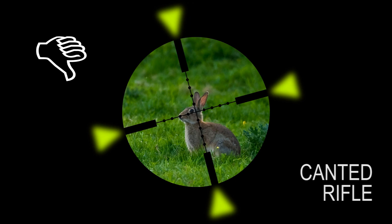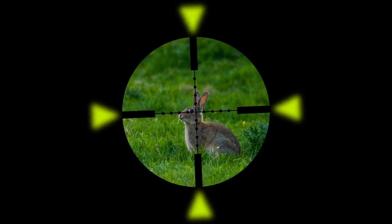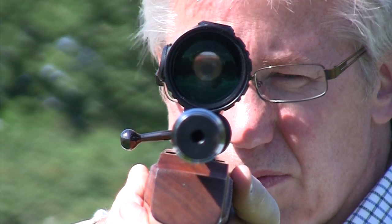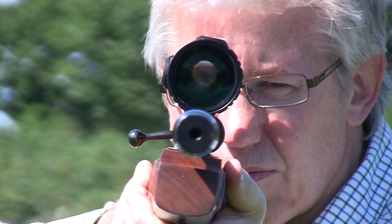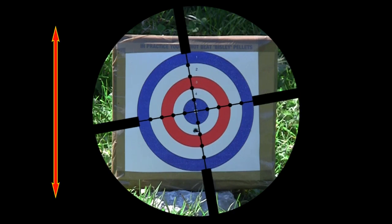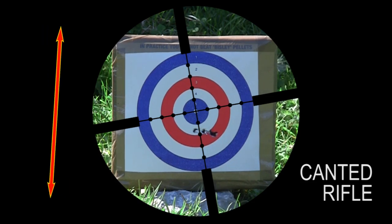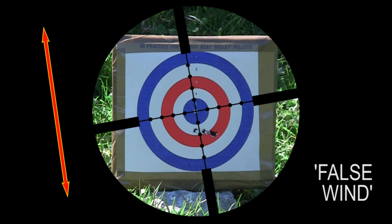If you're leaning the rifle over to one side, the chevrons appear so obviously out of alignment that your brain automatically encourages you to correct your hold. Canting a rifle can cause unexpected impact points beyond your normal zero range. Instead of your pellet striking in the vertical plane like this, shots from a canted rifle are highly likely to strike over to one side. Shooters often refer to this as false wind.